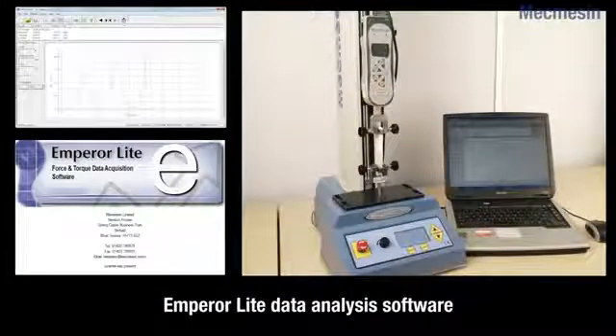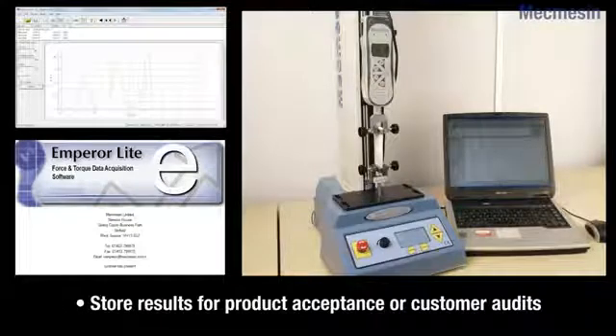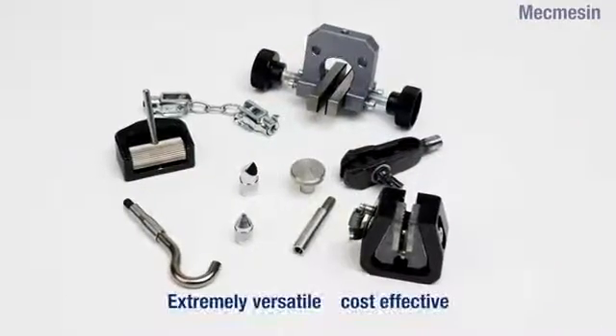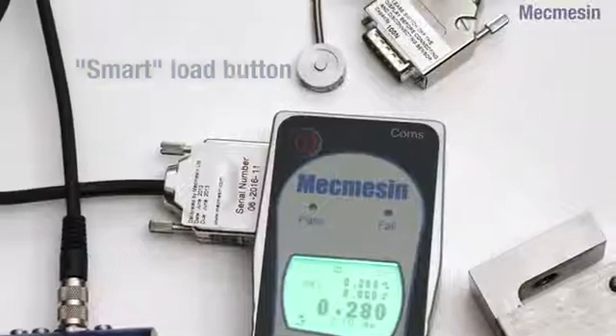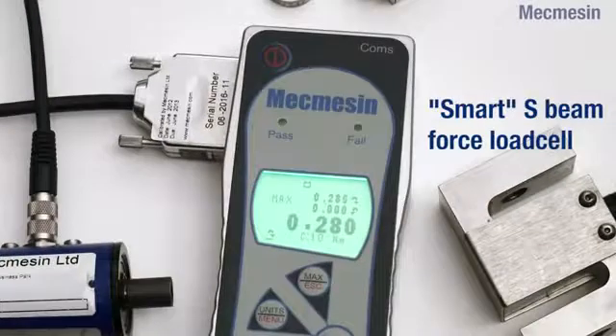Also available is Mechmesin's own Emperolite data acquisition and analysis software. A selection of optional accessories is available for tension and compression applications, as well as smart transducers such as a torque wrench, screwdriver, or socket extension to further enhance versatility.